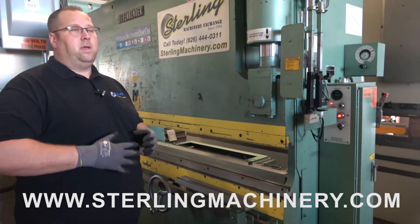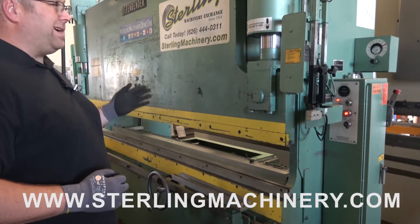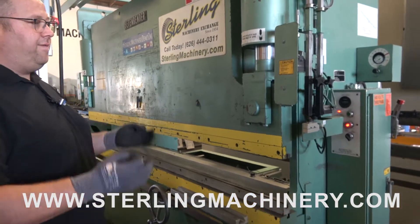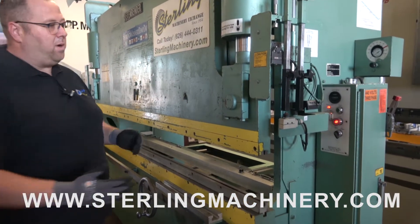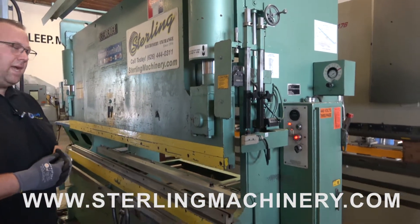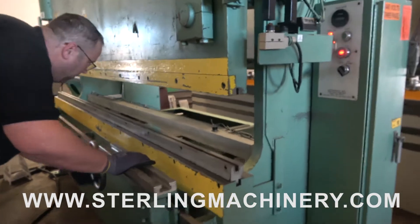They make press brakes, shears, all the way up to your biggest dreams. This particular one is 120 ton by 10 foot — a very basic machine with very basic parts, which is great if you need to go to the closest store and just pick up any parts, like limit switches. They're all going to be basic, off-the-shelf type parts. The backgauge is very simple — it's got a manual backgauge.